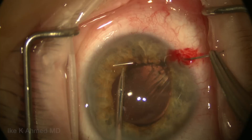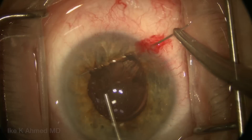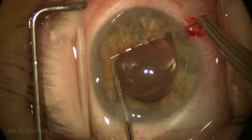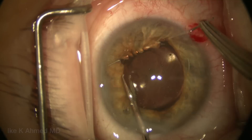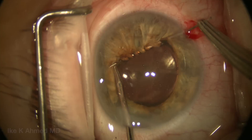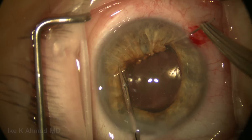Once we've gotten through a significant amount of tissue, we inject a little more viscoelastic to preserve the anterior chamber space and remove some pigment from our view. We continue along, marching toward the superior incision on the left side of our view, grabbing as much tissue as we can comfortably. We've changed the trajectory of the needle heading toward the superior paracentesis, and most of the work is being done by the micro grasper pushing iris tissue along the needle to give more room at the tip.